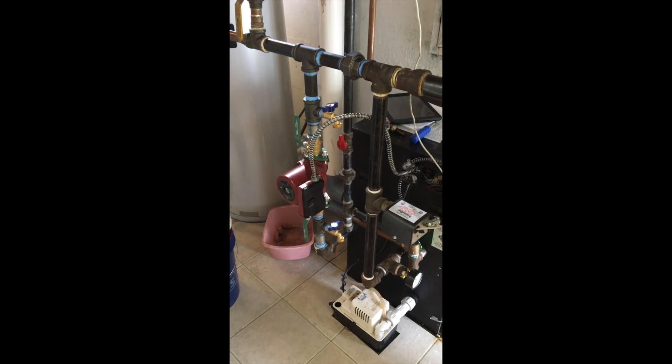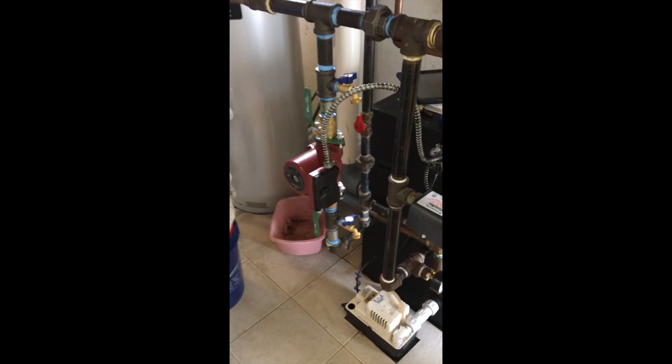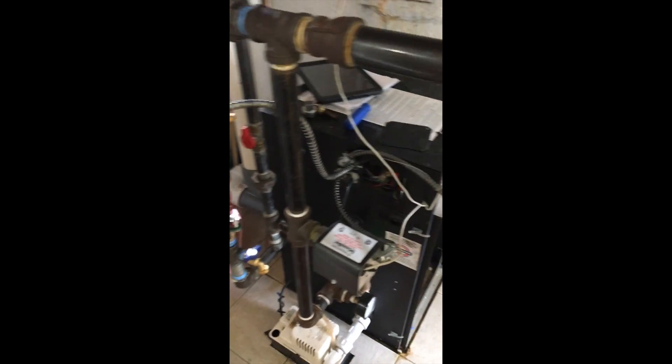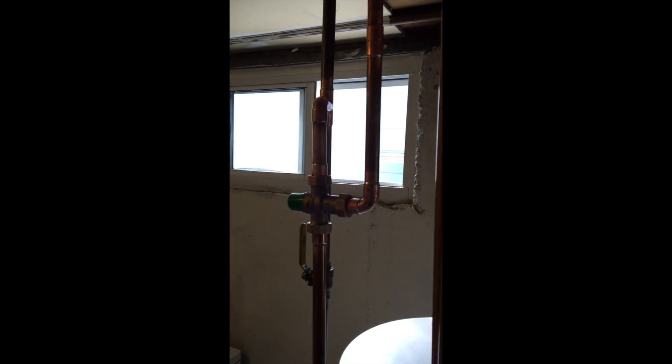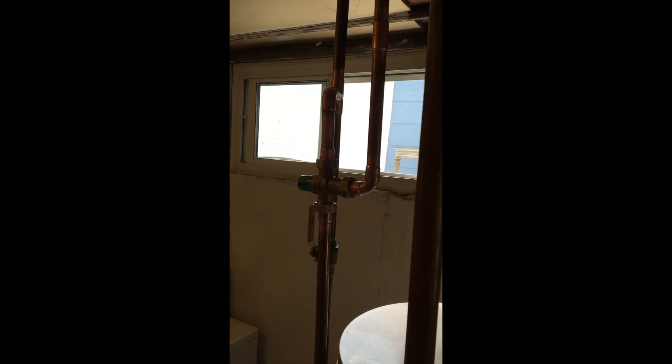All right, we've completed the primary loop with the primary loop circulator wired to the red wire and neutral on this original Barnum Alpine boiler. We purged all the zones. We installed the mixing valve in domestic water, and purged all the zones.